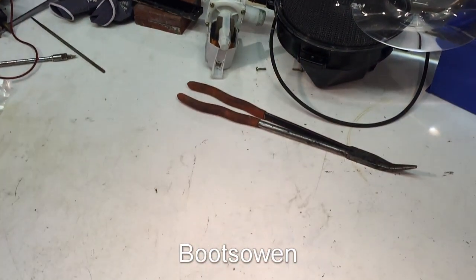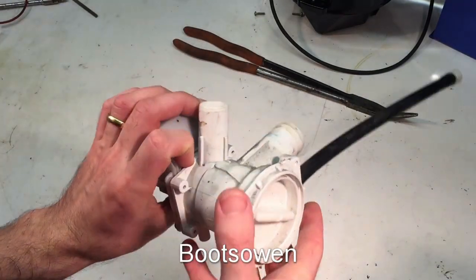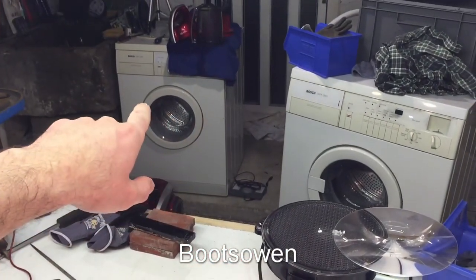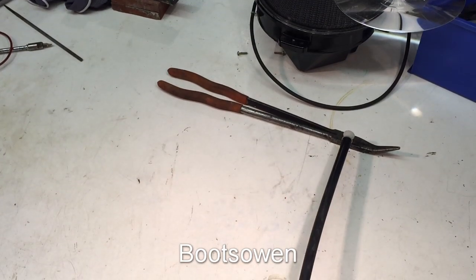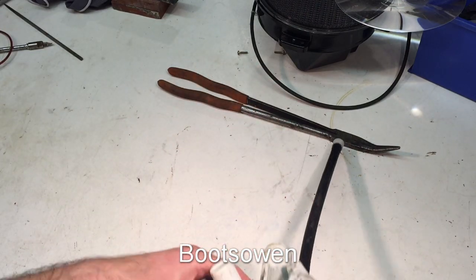Hey there, it's Boots Owen here. I'm on the workbench in the cellar and this is the pump that came off — back up again — this Bosch WFF 2000 washing machine. I replaced it in a previous video in the fault finding series of test washes on that Bosch WFF 2000.